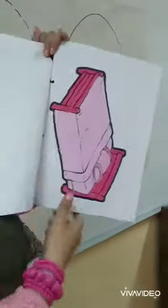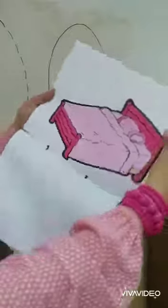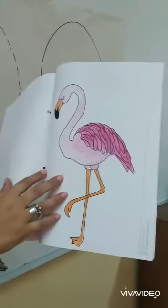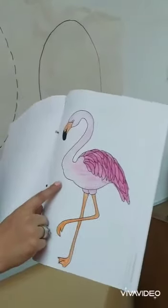And what is this? It's my bed. My bed is pink. And what is this? It's flamingo. Do you know flamingo? It's a bird. We can see it in the zoo.